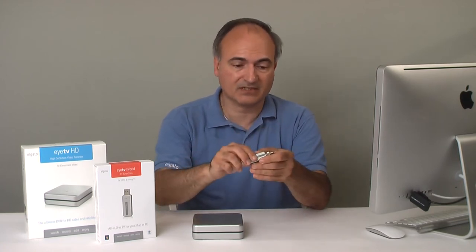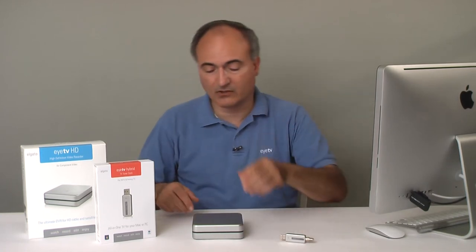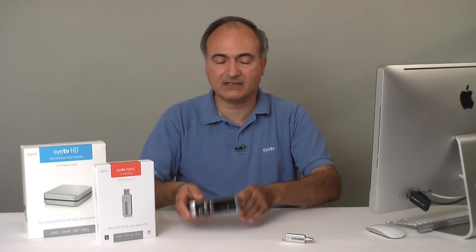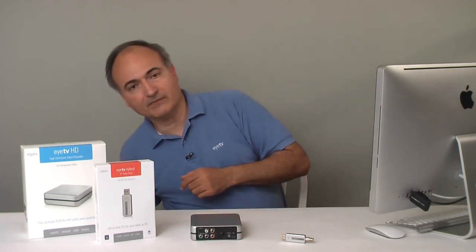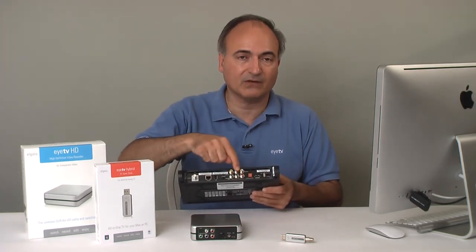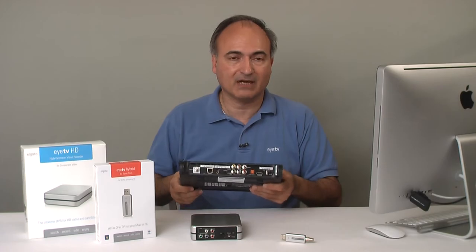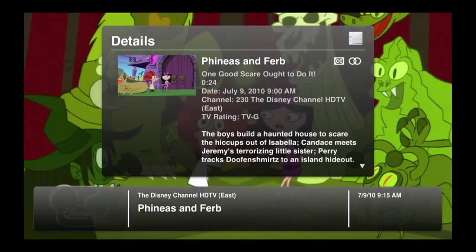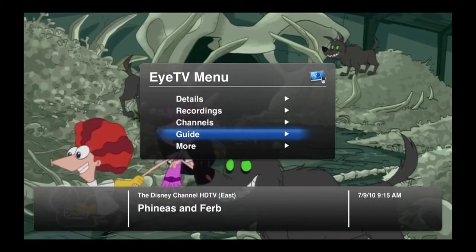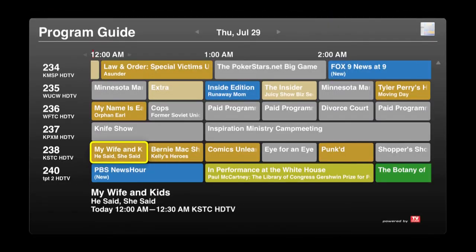It's a USB device that plugs into the computer and you're ready to go. The ITV HD is a little different because it works with a set-top box — it has high definition component video inputs, and those hook up to the corresponding high definition video outputs of the cable box or satellite box. Once you've hooked up the hardware, you install the ITV software, and it basically transforms your Macintosh into a high definition television and video recorder.